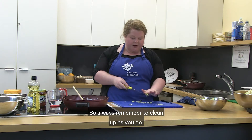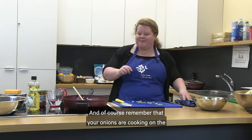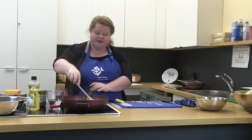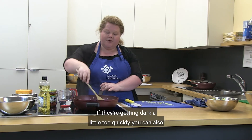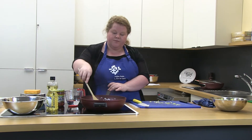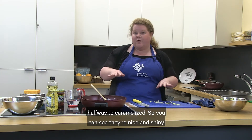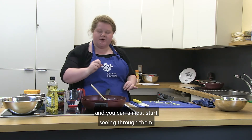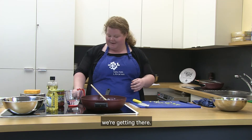Always remember to clean up as you go — that's really important. And of course remember that your onions are cooking on the stove, so give them another little stir. If they're getting dark a little too quickly, you can always turn your stove down. They're starting to look translucent — that's about halfway to caramelized. You can almost start seeing through them, and that means we're getting there.